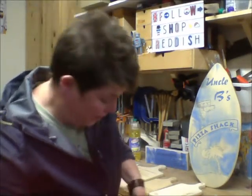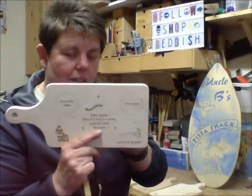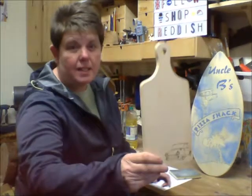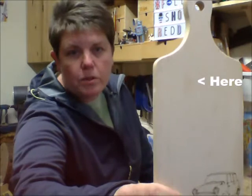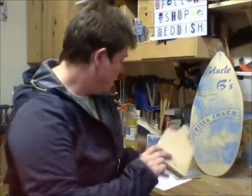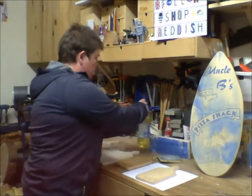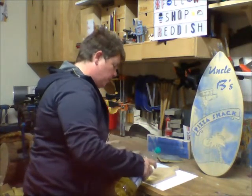Right, so that's nice and sanded. The next thing is applying the oil - it might be a bit tricky to see, but this one has got a couple of oil spots on it where an oiled board has touched a naked board. So I'm going to oil this one now to make it a nice even colour. I'm going to put it onto a bit of card.